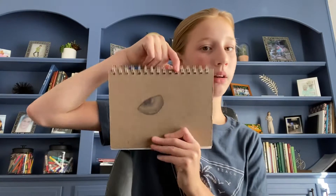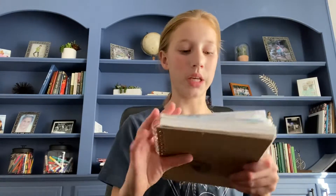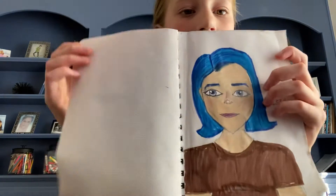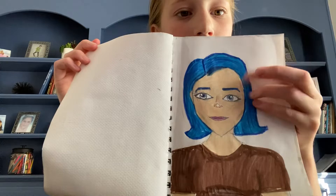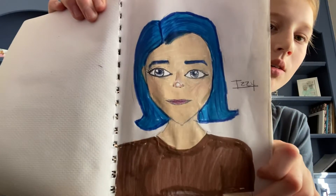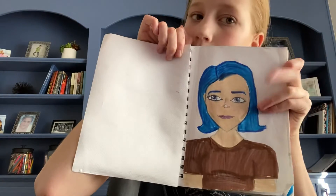I started drawing an eye on the back — it's not finished yet. When you open it up, ta-da! Here's this one. I wanted to give her a fun hair color, so I did blue. I used Mr. Sketch Markers and pencil.